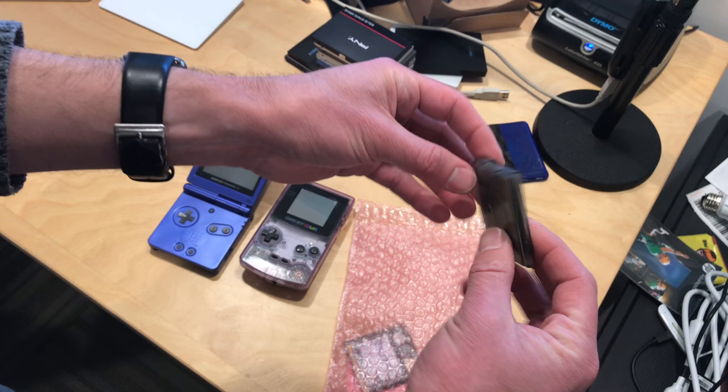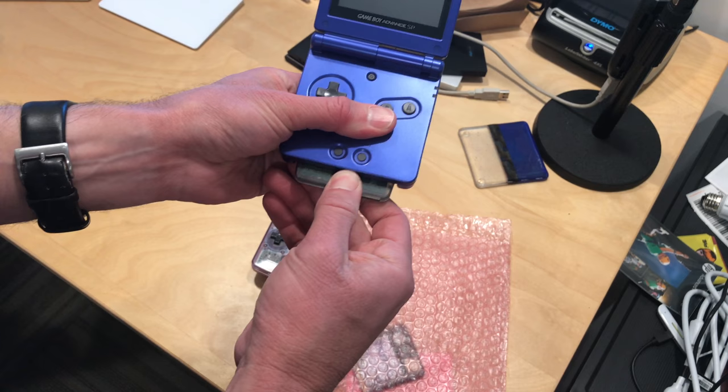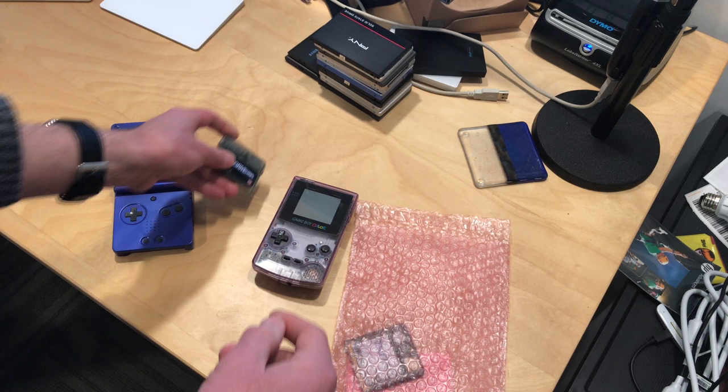This is for the Game Boy Advance, and we'll be doing a review of these on my main channel at lon.tv. It pops into the bottom of the cartridge slot and you can load up games on an SD card and have a single cartridge to rule them all, essentially. Apparently there are also some emulators available, so you can actually load up other consoles on here and play them on your Game Boy Advance.